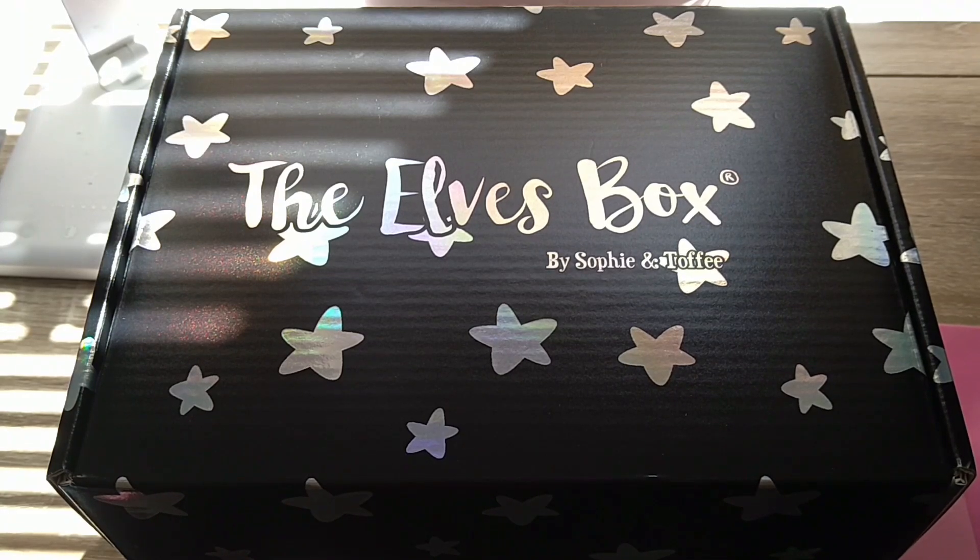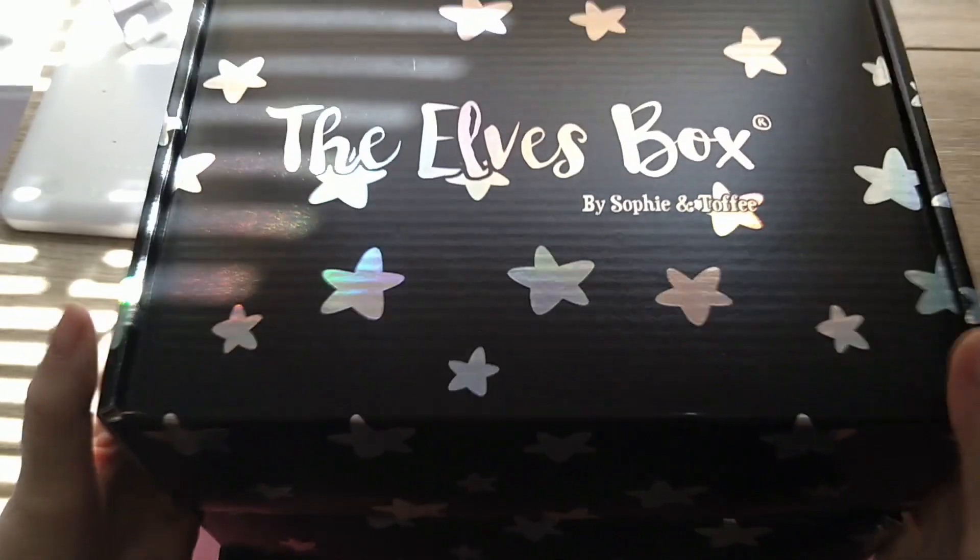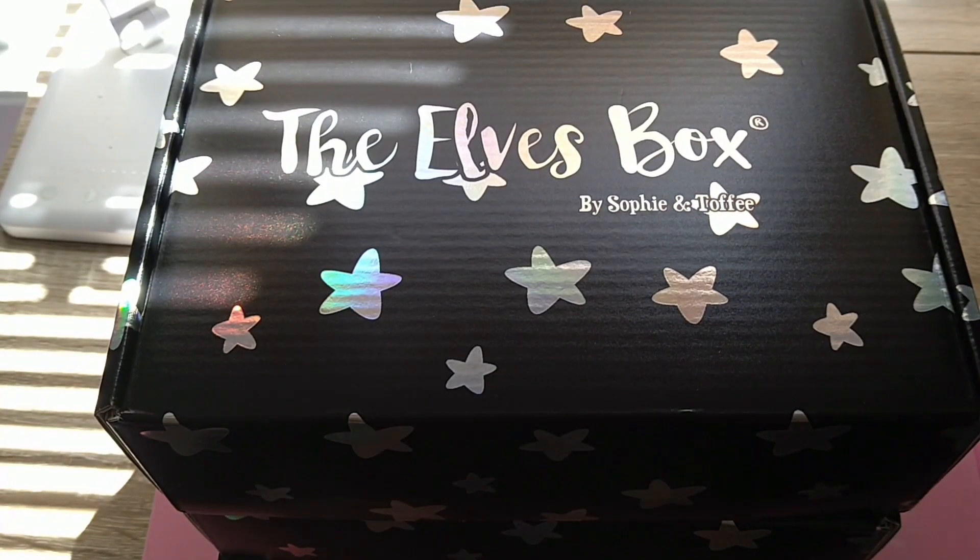Hiya! How you doing? My name's Marie, and you're watching Marie's Stuff. You done something fun today? Well, let's do something fun together. I have got three Sophie and Toffee boxes, I ordered a first order from Timu, and I've got a present that was given to me by my mum and my nephew. So yeah, let's get into it.